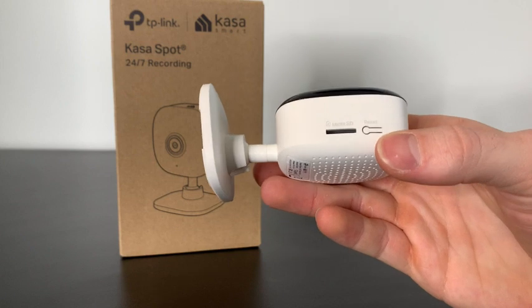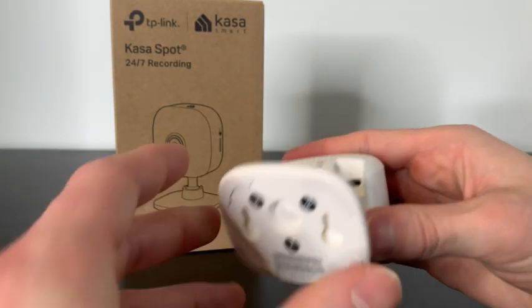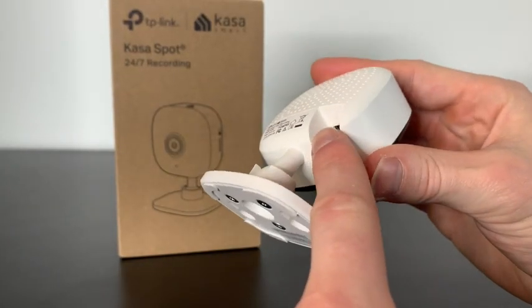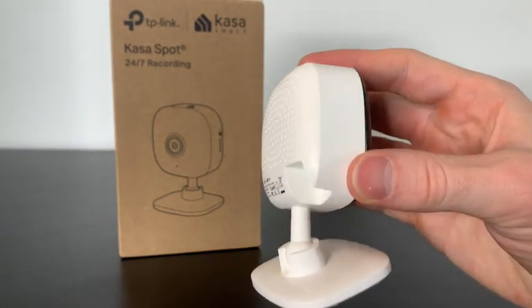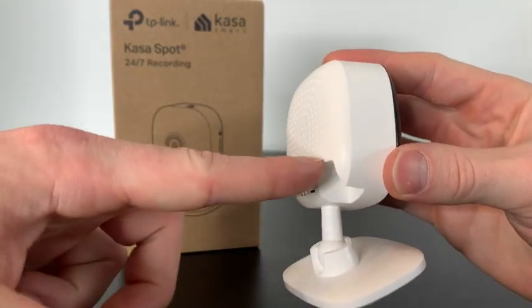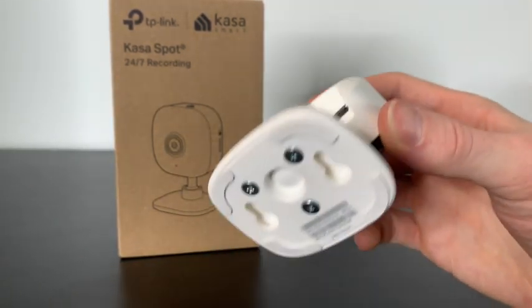They made the reset button super easy — a lot of other cameras you have to stick a needle in a tiny little hole. And lastly, this might not seem like much, but I like how they designed the charger so your cord goes straight down. Because if you want to put it against the wall, a lot of plugs will be on the back side, so if you plug it in your wire will be hanging out to the side and you can't push it all the way against the wall. So that's a really good addition.